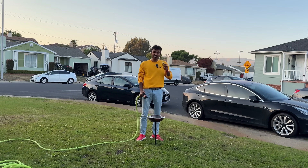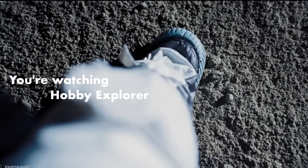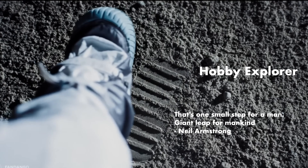That's why we're going to do science in this video. You are watching Hobby Explorer. That's one small step for man, giant leap for mankind.